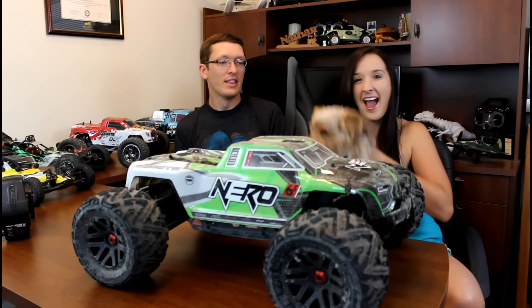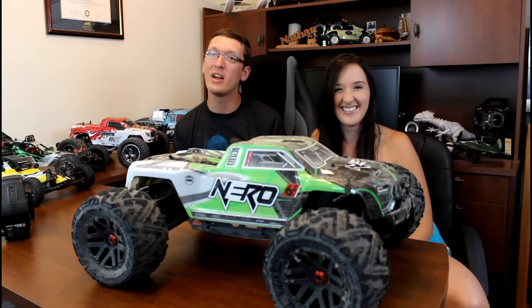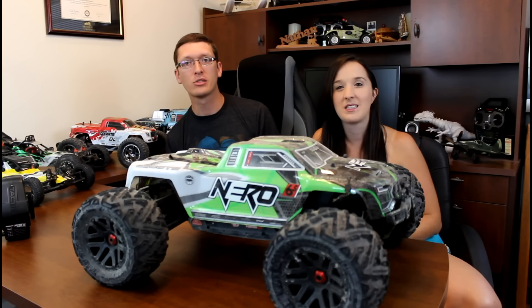Hey everyone, I'm Nate and I'm Abbey. This is Popeye and we are the RC Sailors. Unfortunately he gets pushed to the side because the star of the show today is the Arma Nero 6S 4WD brushless 1/8th scale monster truck.